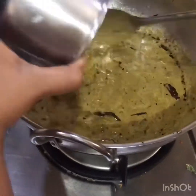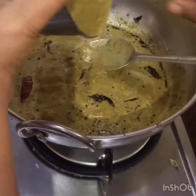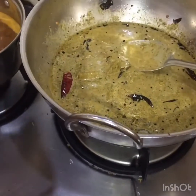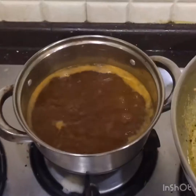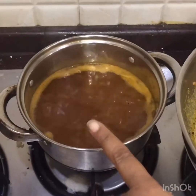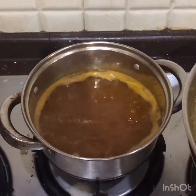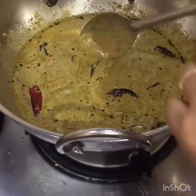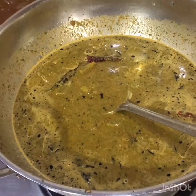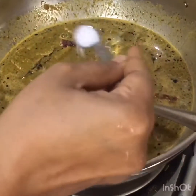Let it cook for one to two minutes until it thickens. Now the tamarind water is ready — add it into this gravy. Add salt and adjust the spiciness as per your taste.